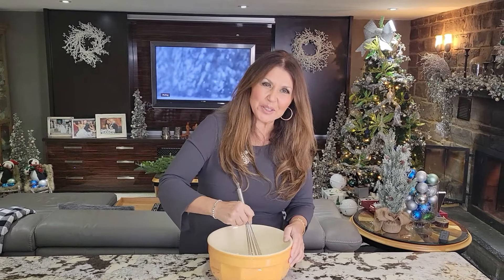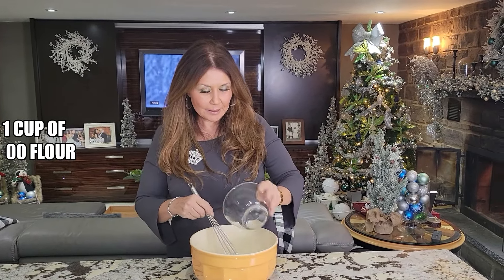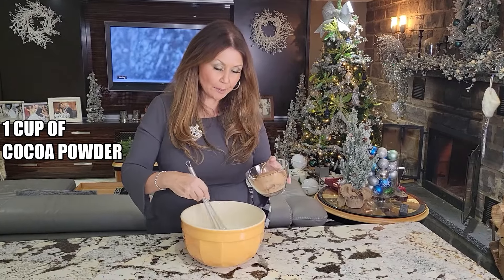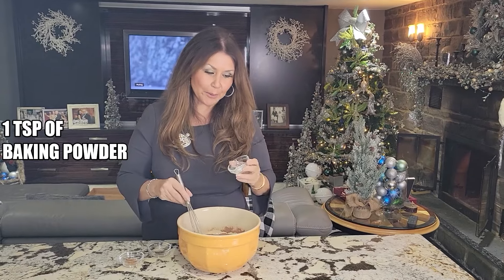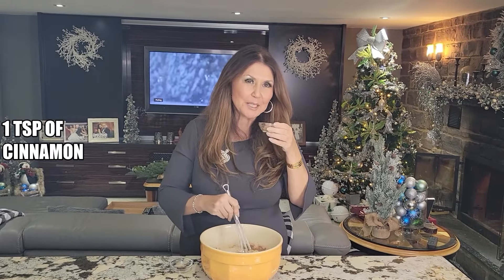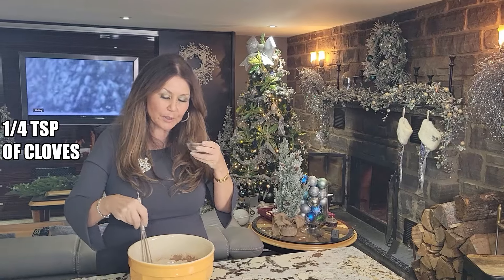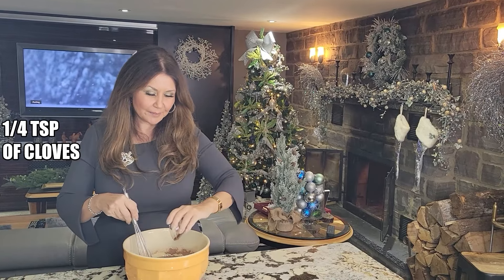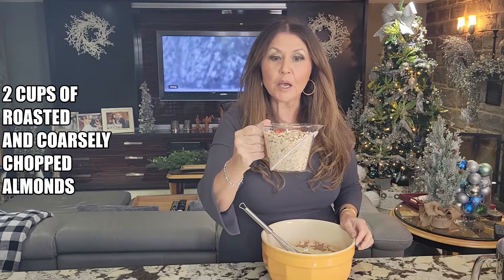All the lemon juices are in the sugar — the smell is incredible. To this I'm going to add one cup of zero zero flour, one cup of unsweetened cocoa, a teaspoon of baking powder, a teaspoon of cinnamon — I love the smell of cinnamon — a quarter teaspoon of cloves, and two cups of roasted and coarsely chopped almonds.